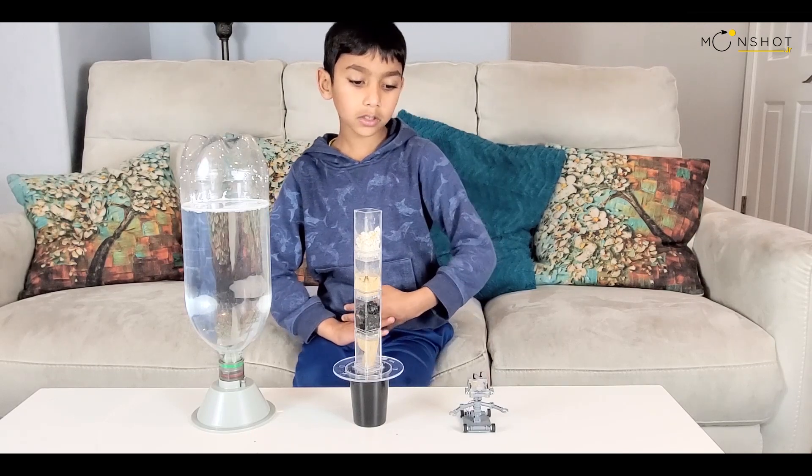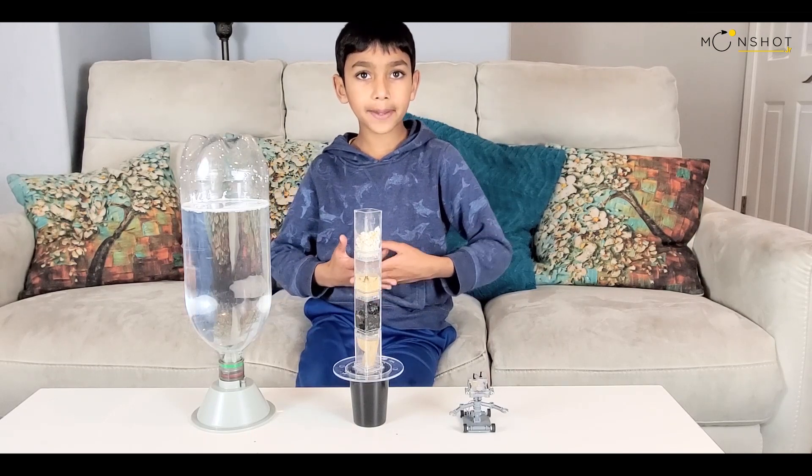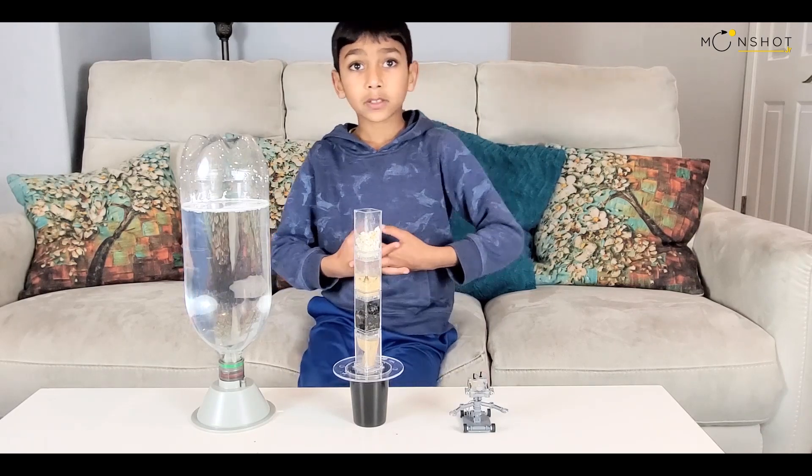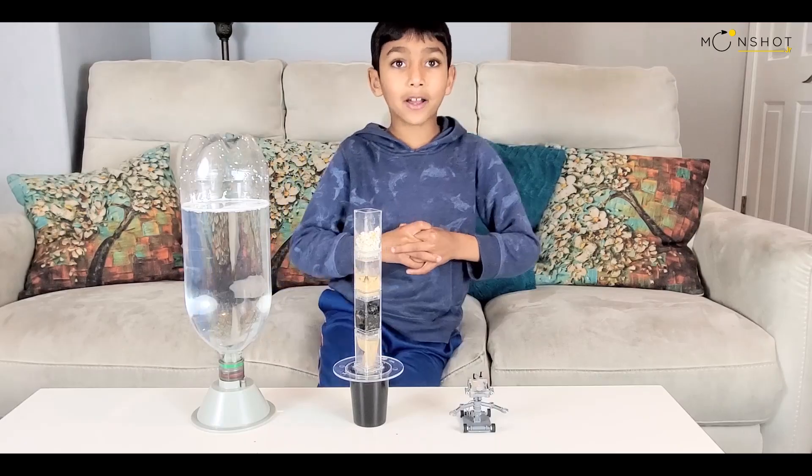All the other boxes are going to be named different names because they are going to be on different types, like fire and air and earth.